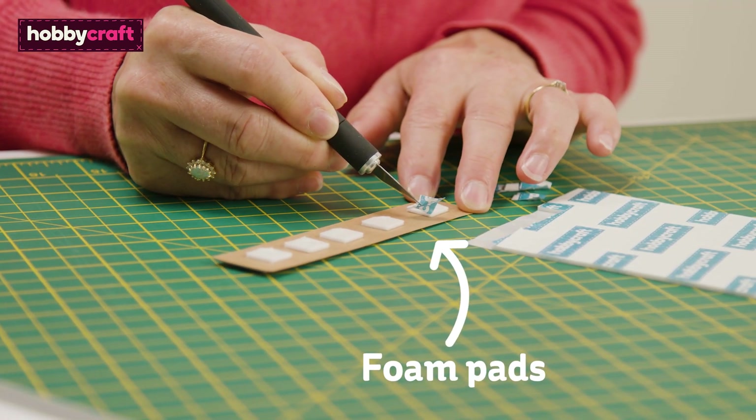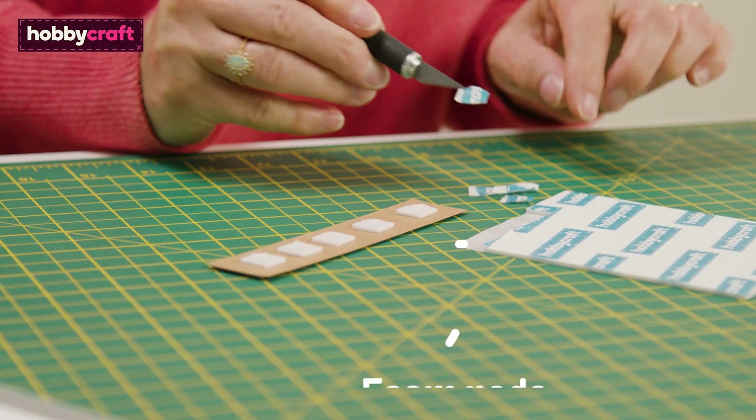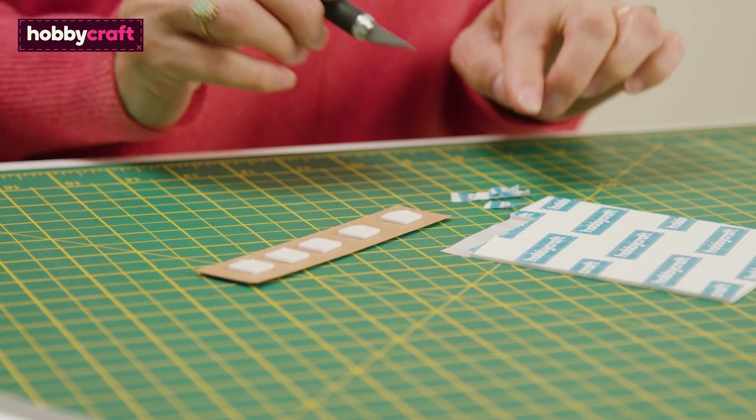If you want to add height and dimension to your card designs, foam pads are a must.